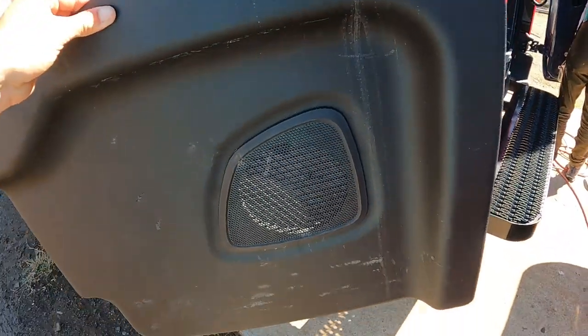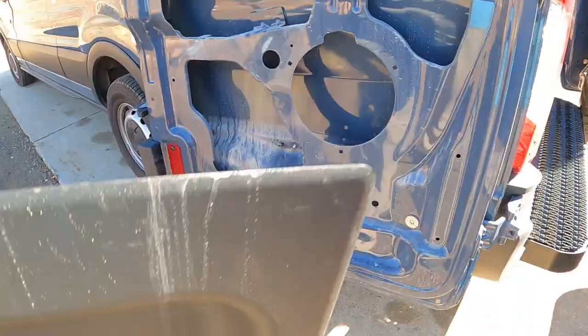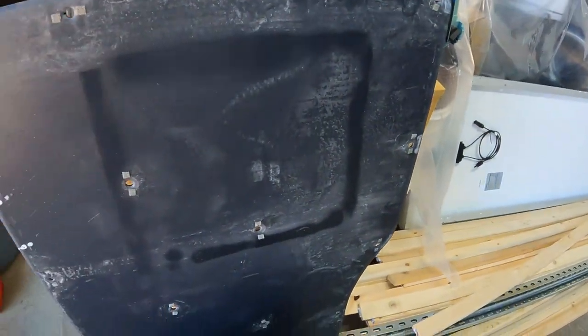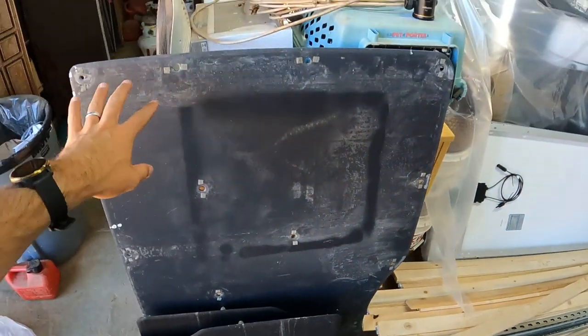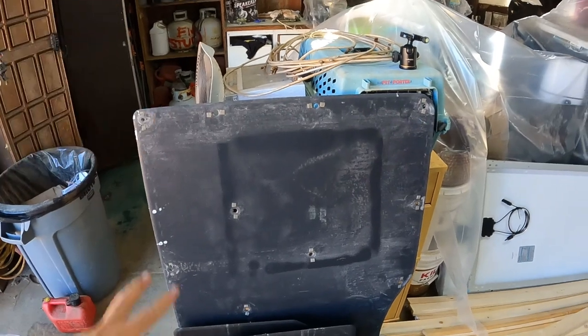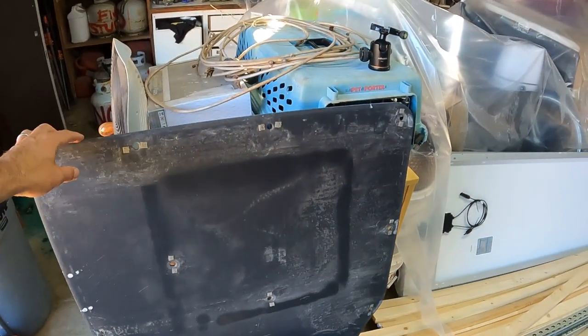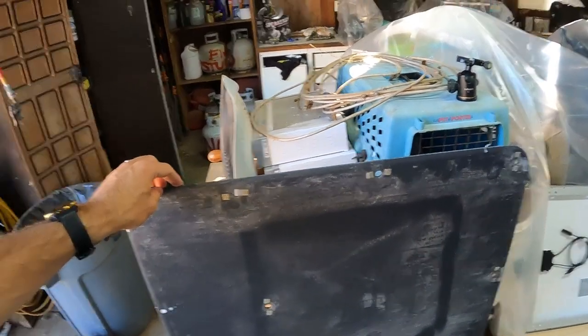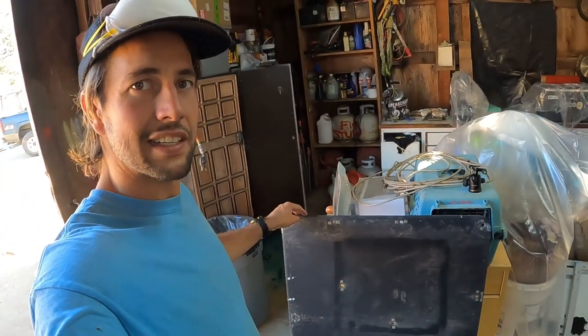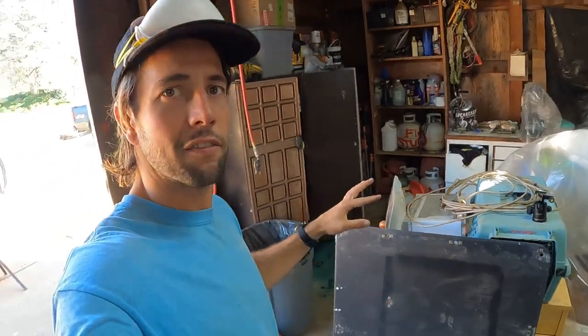Pop them all off and just pull the panel away. All these pieces you take out, you do want to keep them — they come in handy when it's time to cut stencils to put wood back onto the van. Otherwise you'll have to make cardboard stencils. Keeping these pieces is going to save you a lot of time, so keep everything that comes off.